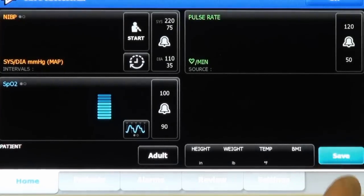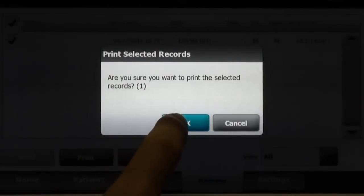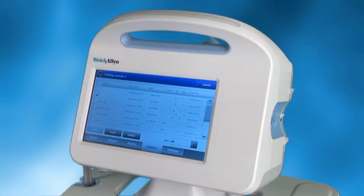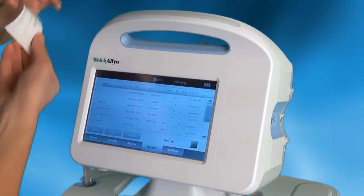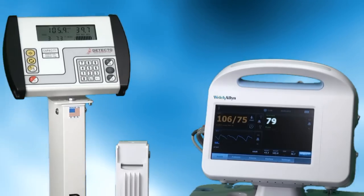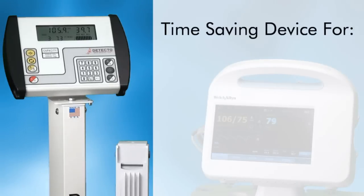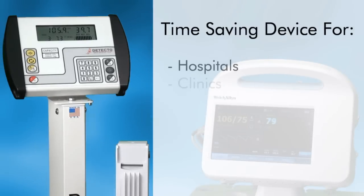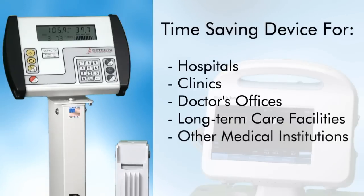All of this patient measurement data that is transferred to the Welch Allyn Connex can then be saved to EMR and EHR software, printed by the integrated label printer, and stored on the device itself for later use. The ability to print or save patient measurements is a real time-saving feature for hospitals, clinics, doctor's offices, long-term care facilities, and other medical institutions.